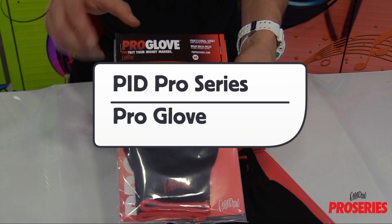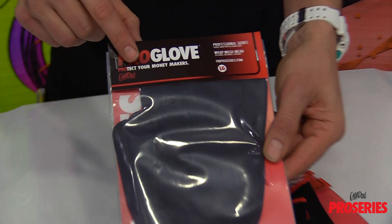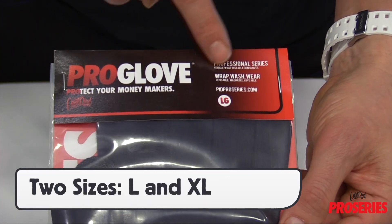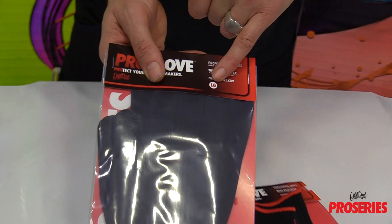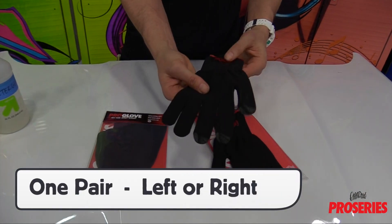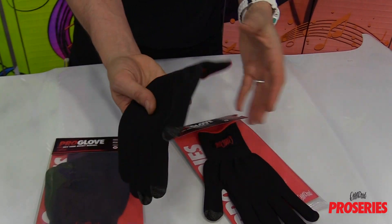This is a product video for the ProSeries Pro Glove. The Pro Glove comes in two sizes: large measuring at 9.25 inches and extra large which is 9.5 inches. A pair of gloves comes in each pack and they are interchangeable on the left or right hand.